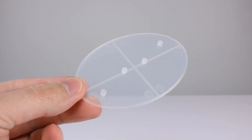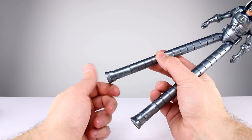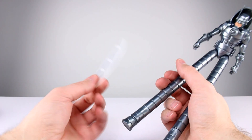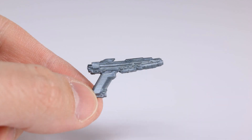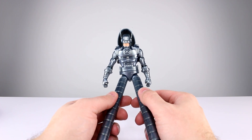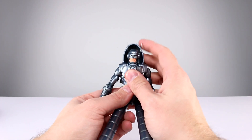Accessory-wise, you get a clear display stand for pegging in his feet with some extra peg options on it. The bottoms are articulated — ball hinges down here — so you can pose him a little bit, which is pretty good. You also have some alternate hands: two pistol-holding hands, two fist hands, and a pistol. He gets accessories, which is good for a Build-A-Figure, but they're not exactly crazy good — six out of ten, the same stuff you'd get with a normal release.